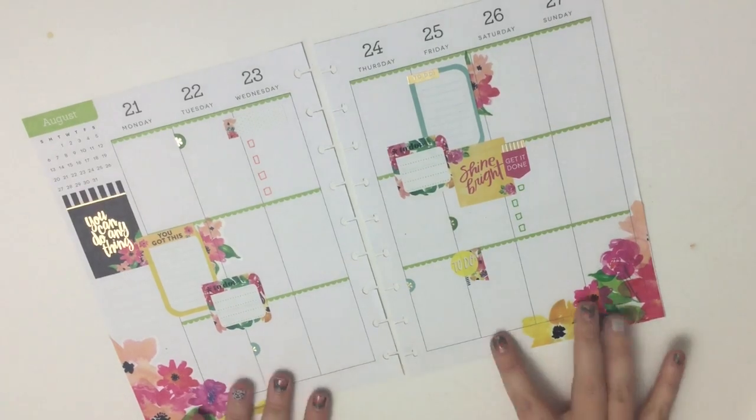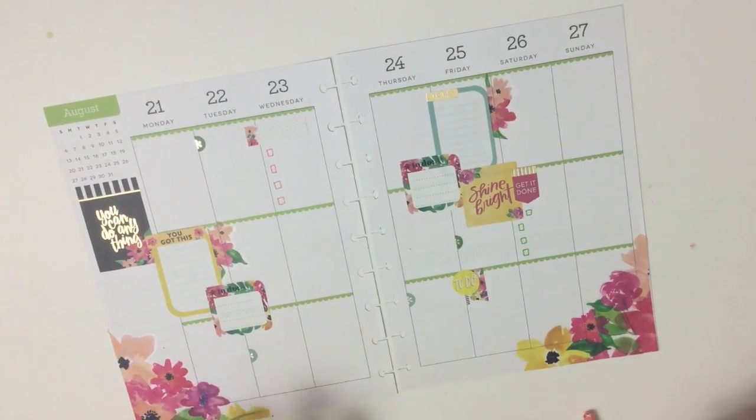I kind of like how I have a cluster of stickers here and a cluster of stickers here, and I don't really want to mess with that vibe. So I think this is it — this is done and ready to go. My pen can kind of add the rest of the decor. If you like this video, I hope you'll hit that like button. If you want to see more videos like this, hit that subscribe button, and happy planning!